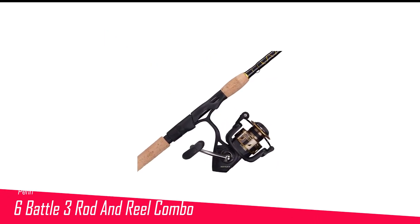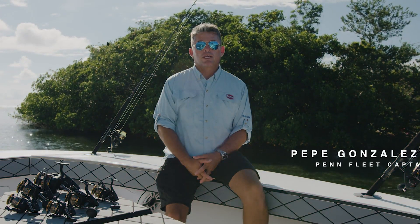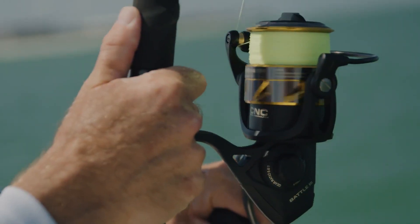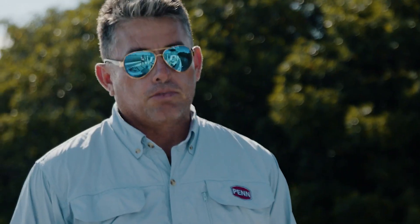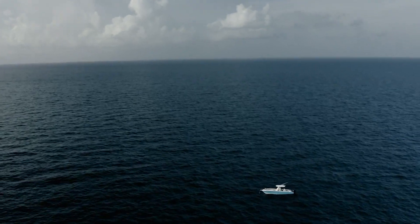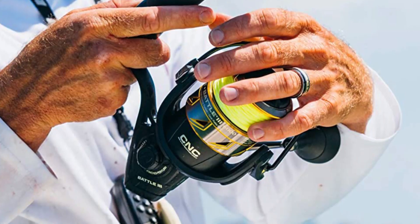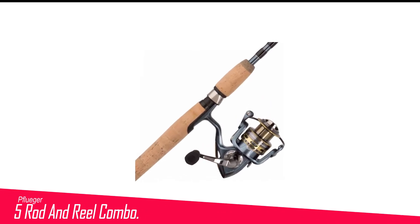Number 6 in my list is the Penn Battle 3 Rod and Reel Combo. The Penn Battle 3 is a workhorse in the Penn lineup, made to hold up to the brutal conditions of surf fishing. The best surf fishing reels and rods can cost hundreds of dollars and still succumb to sand and salt. The Penn Battle reels are overbuilt to withstand the harshest days in the salt, with carbon fiber drag systems that won't corrode even if fully submerged. While the reel is great, the rod is even more impressive — a lot of combos pair a nice reel with a lackluster rod, which can be problematic for surf fishermen.